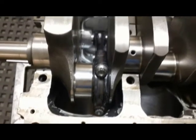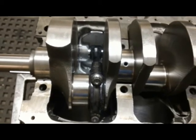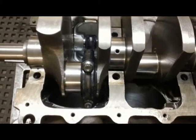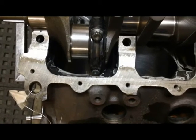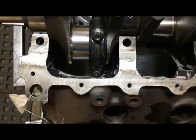Another word of advice: you don't have to have your block bored and honed when you're doing this. You can always, if you've got a floating rod — which many of our kits come with — use the original 308 piston. Just slip it into the rod before you bore it.